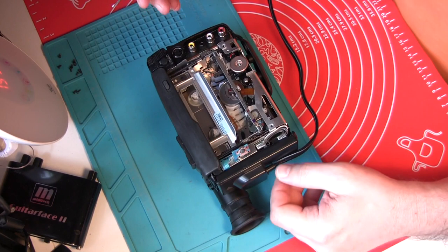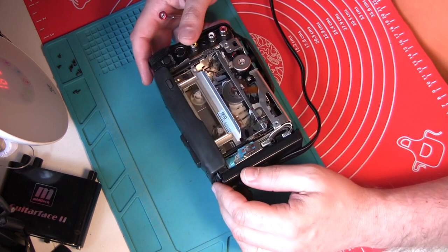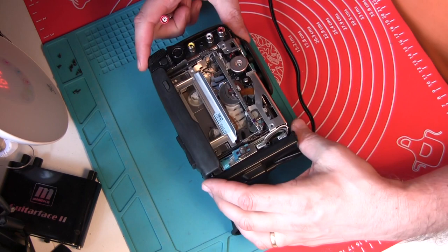How you can get the tape out that is stuck inside a camcorder that is dead and doesn't respond anymore to pushing any buttons. So here you need to open the camcorder.